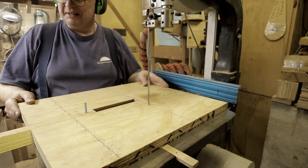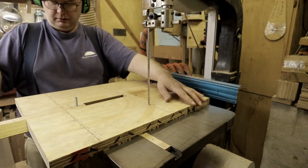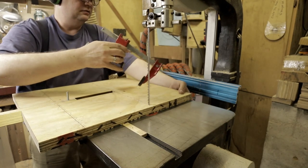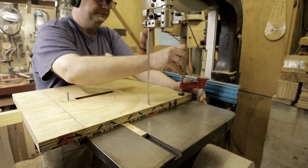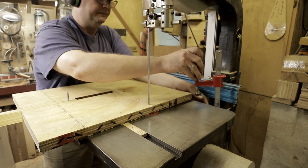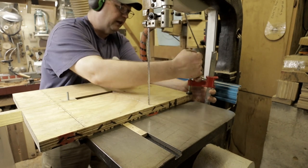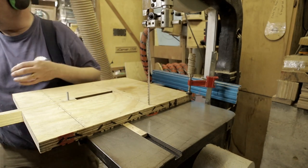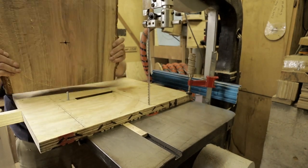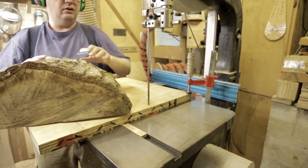This is the tricky part — this is the smallest blank I have and it's heavy, to say the least. Getting it up onto here and under the table is a challenge. I'll put a clamp on this so the table doesn't fall off. Here's my blank — it's big, it's oak, and it's heavy. I can look underneath and line up the hole on the hole.